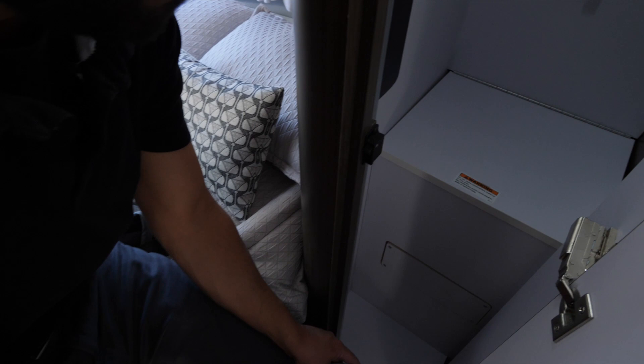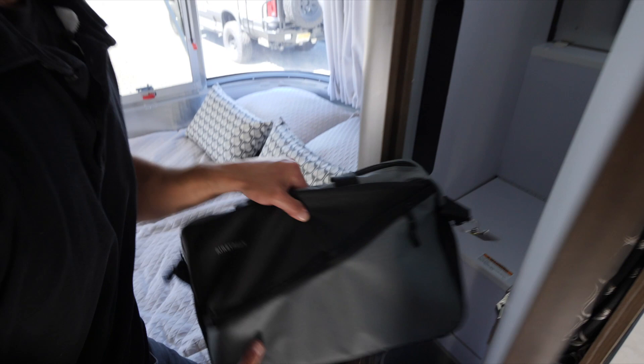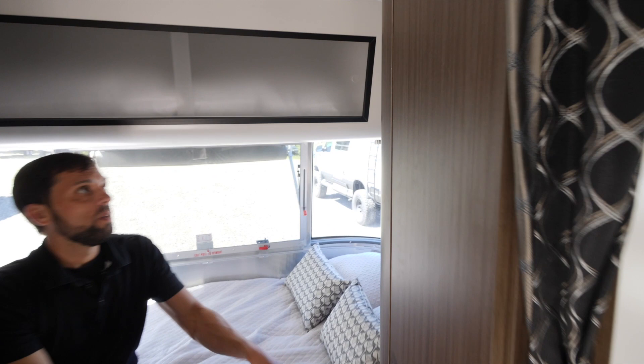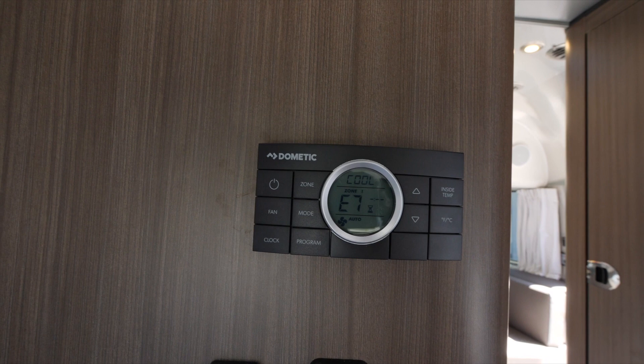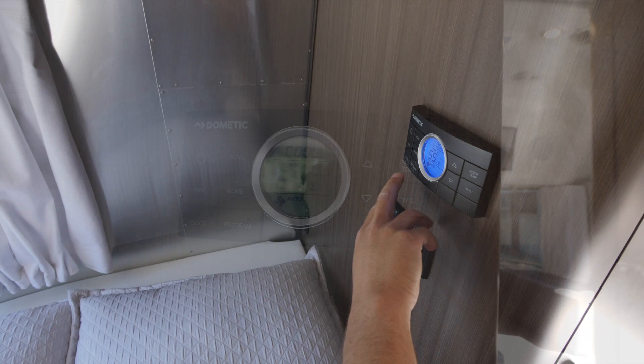In the bedroom there's a carbon monoxide detector on the wall with a nine-volt battery — check and replace every six months. The Comfort Control Center handles your HVAC: rooftop air conditioning, furnace, heat pump, fan speed, temperature, Fahrenheit-to-Celsius switching, and programmable settings. Bedroom ceiling lights are also dimmable, just like the main ceiling lights.